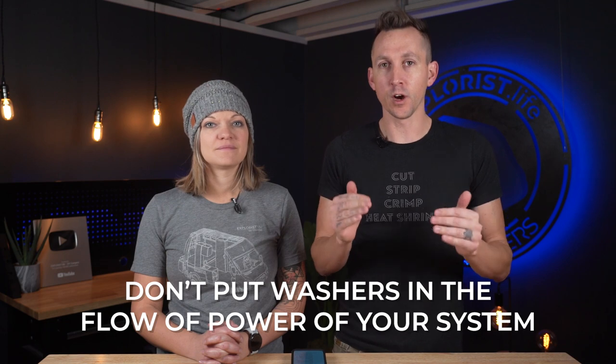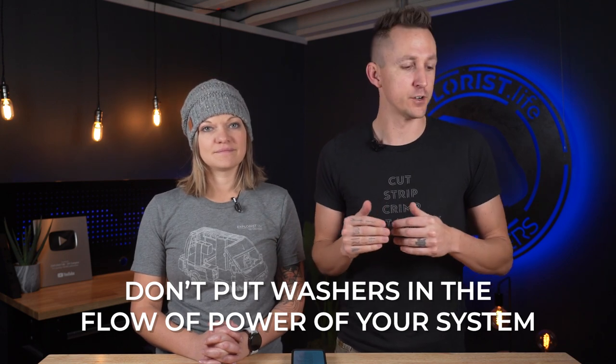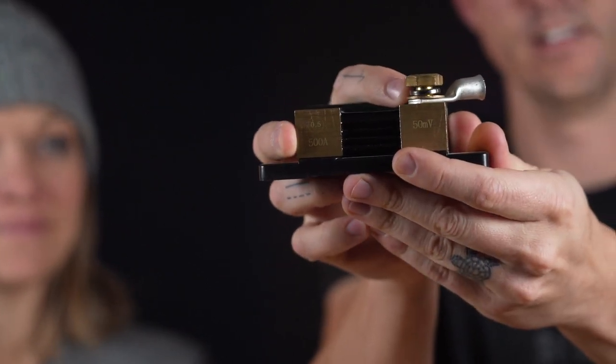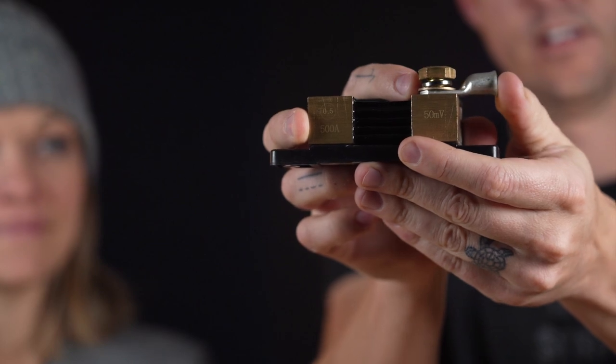The first one is: don't put washers in the flow of power of your system. For example, if you have a shunt here with a bolt and a washer and you're attaching a lug to it, keep the washer out of the flow of power. If the flow of power is going from the lug to the shunt, keep the washer on top of the lug so that power is not trying to go through the washer — it's going to create a lot of resistance, heat, and give you issues down the road.